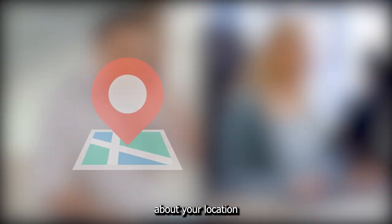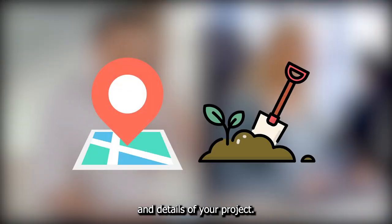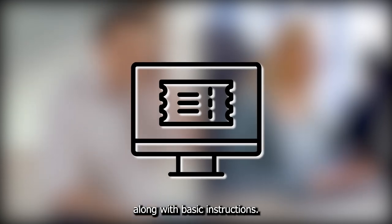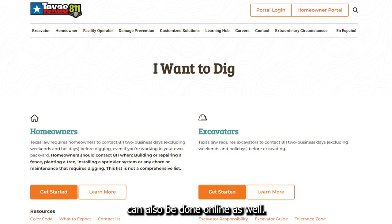They'll ask you for some simple information about your location and details of your project. Next, you will receive a ticket number along with basic instructions. This part of the process can also be done online as well.